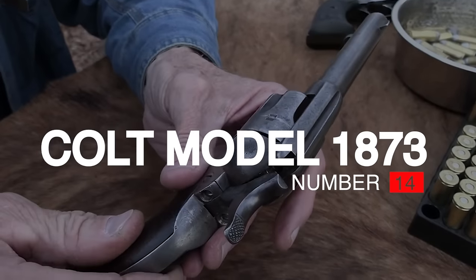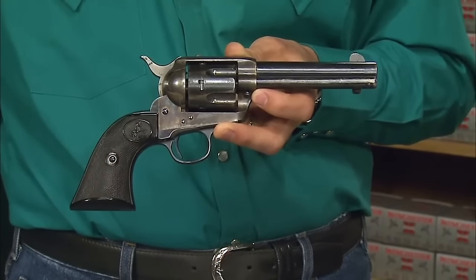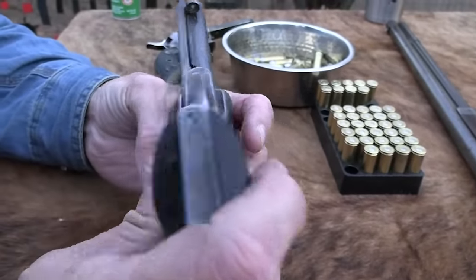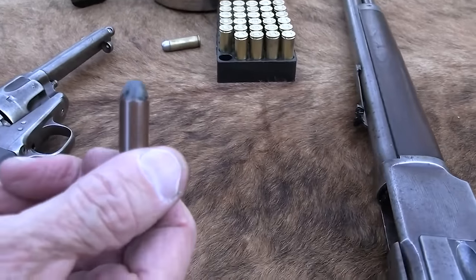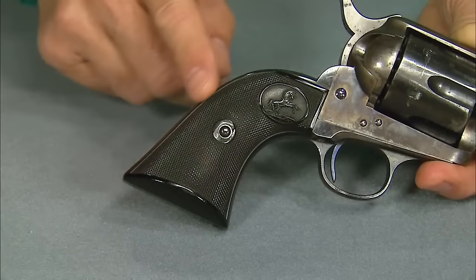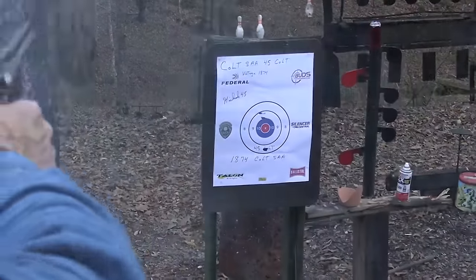Number 14: Colt Model 1873, $700. The Colt Single Action Army is a single-action revolver handgun — an iconic piece of American history. It was originally designed for the U.S. Government Service Revolver Trials of 1872 by Colt's Patent Firearms Manufacturing Company, and was adopted as the standard-issued pistol of the U.S. Army from 1873 until 1892. The Colt SAA has been offered in over 30 different calibers and various barrel lengths, and its overall appearance has remained consistent since 1873. Colt has cancelled its production twice but brought it back due to popular demand.